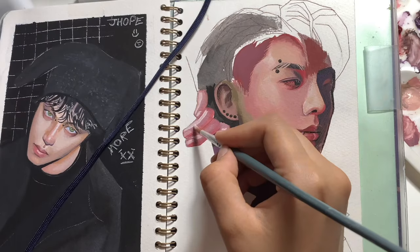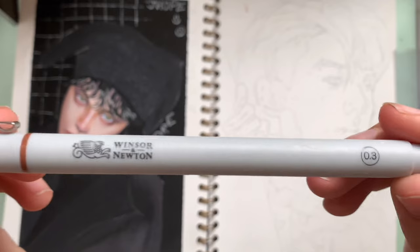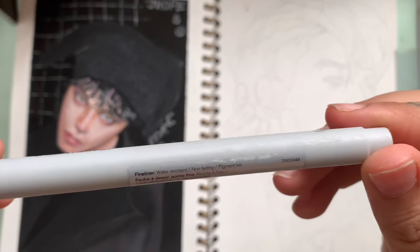Hi guys, it's Fatima, mostly known as KanKomiArtist on social media, and today I'll be painting Jungkook from BTS with gouache.